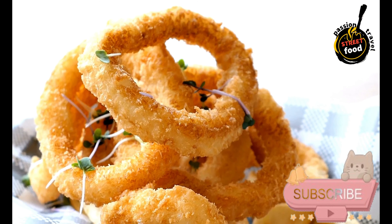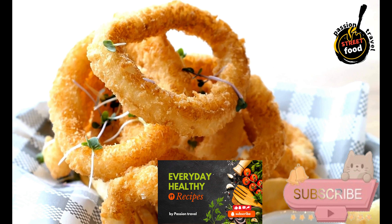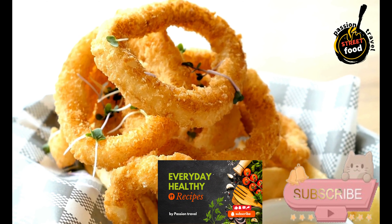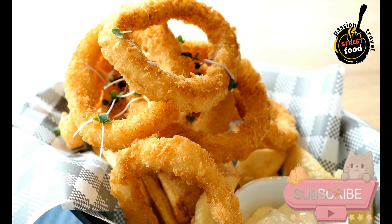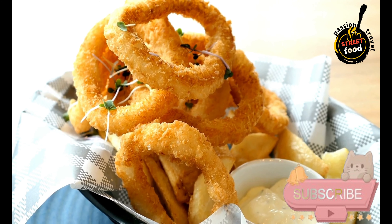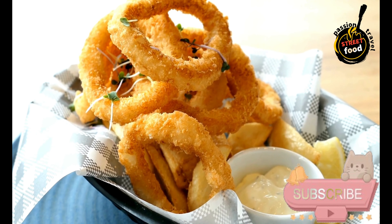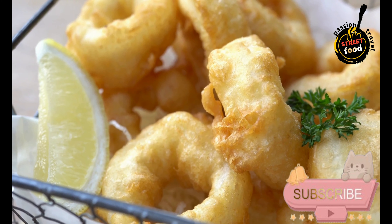Fry the squid in batches to avoid overcrowding the pan. Carefully place a handful of squid rings and tentacles into the hot oil and fry for about 2 to 3 minutes, or until golden brown and crispy. Use a slotted spoon to remove the squid from the oil and transfer to a paper towel-lined plate to drain excess oil.